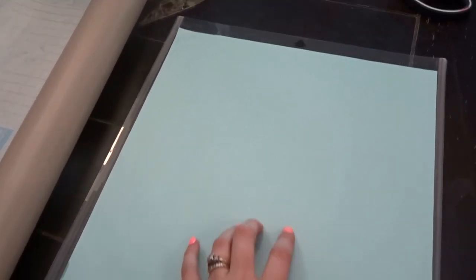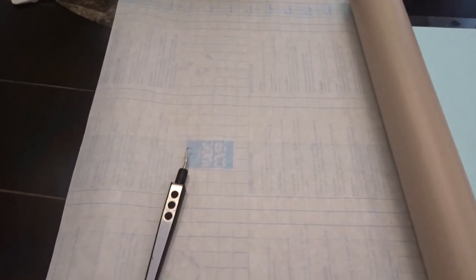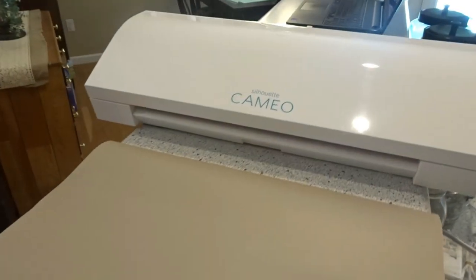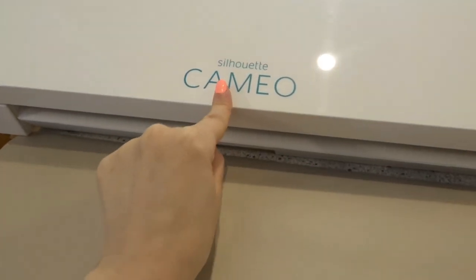You can use a Silhouette mat or a Cricut mat if you'd like. However, what I like to do — since the contact paper is 18 inches long — is cut it just 12 inches wide, giving me an 18-inch sheet that I can feed straight into my Cameo. I do not own a Cricut; I own a Silhouette Cameo.